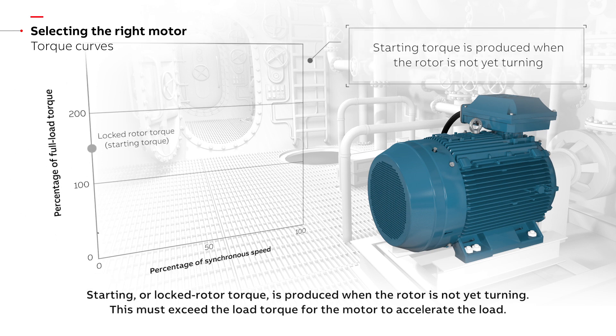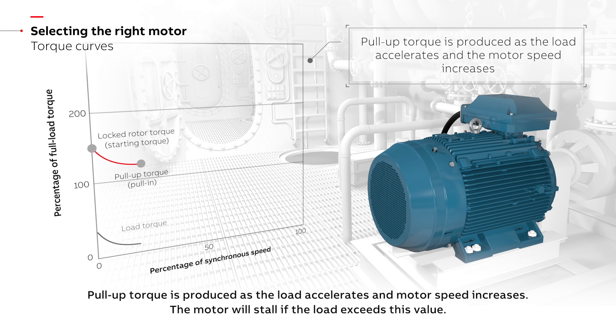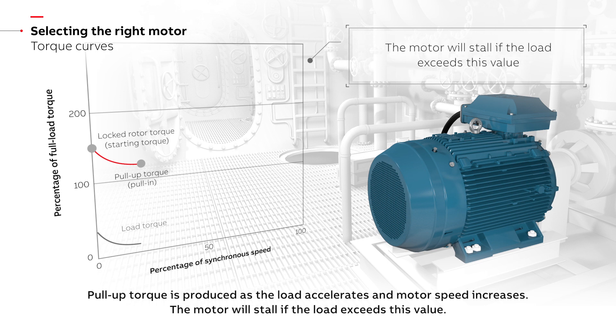Starting, or locked rotor torque, is produced when the rotor is not yet turning. This must exceed the load torque for the motor to accelerate the load. Pull-up torque is produced as the load accelerates and motor speed increases. The motor will stall if the load exceeds this value.